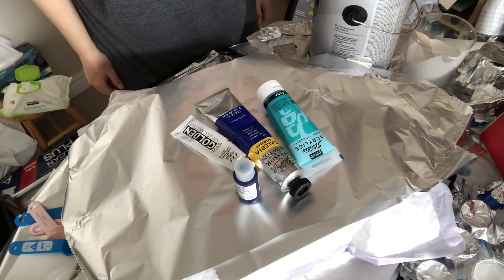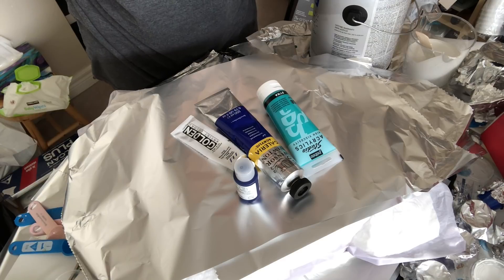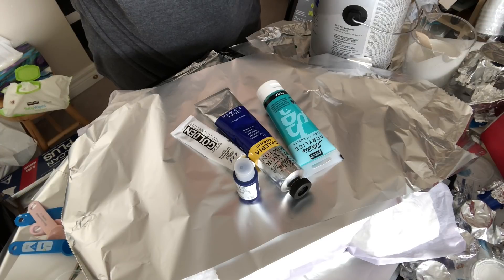Hi everyone, it's Pamela Radwin otherwise known as Molten Girl. I thought I would film another video before the holidays. It's going to be on my mixing and how I mix my paints to produce the results I get.